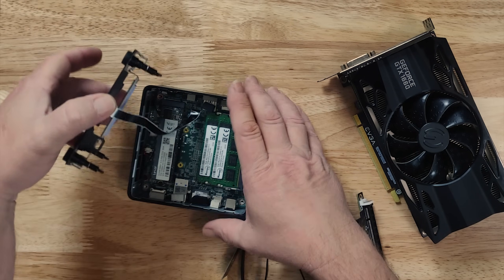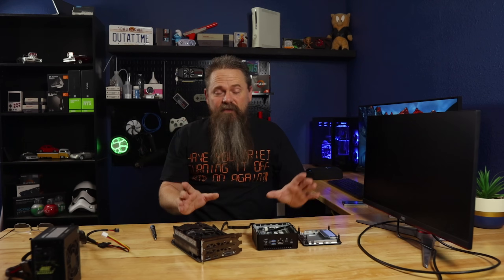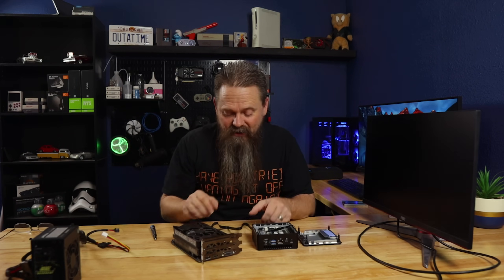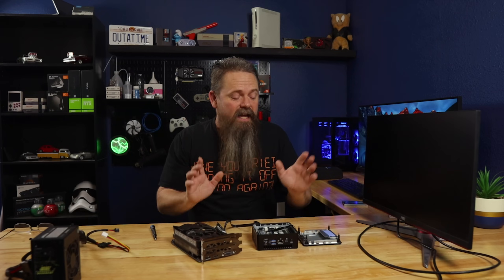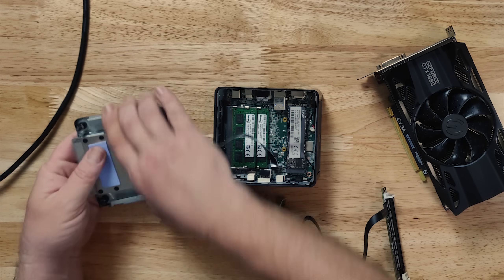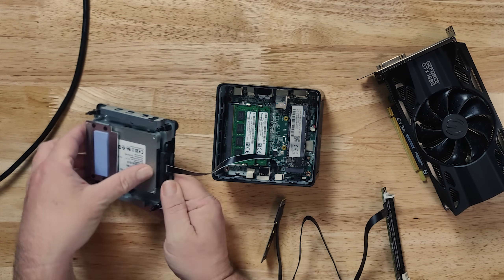Once we open this up, we just have to be careful not to rip the ribbon cable. Then once we get it open, we can set it to the side. We're removing the M.2 slot in order to install this adapter, so we're gonna need something to boot off of. Luckily this system allows you to run a 2.5-inch drive, and I already have a Windows install set up on one. We're going to be booting off of that 2.5-inch drive. You just slip it in, line it up with the SATA port, and push it in place.